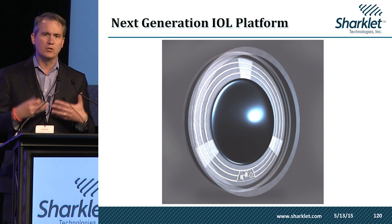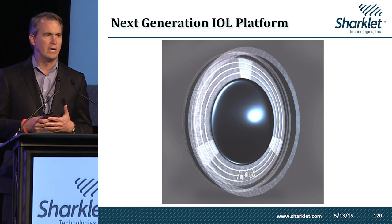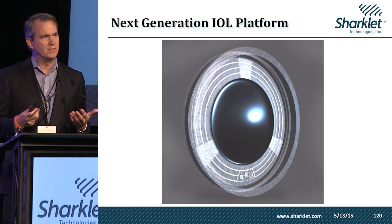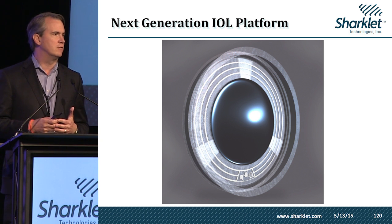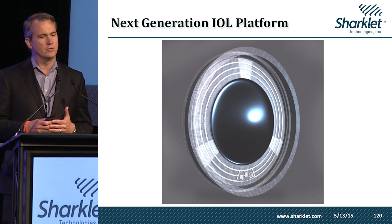Many other countries have bundled the reimbursement for that surgery into the initial cataract surgery, and we believe strongly that that's going to happen here in the U.S. as well. When that happens, that $350 million profit center is going to become a $350 million liability that cataract surgeons are going to ask not to have to handle.